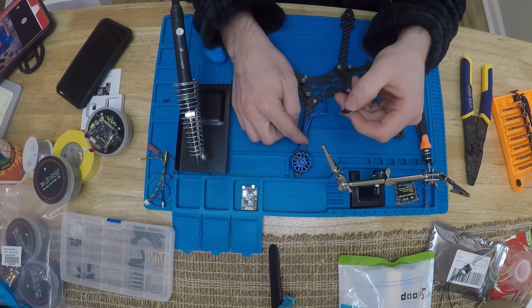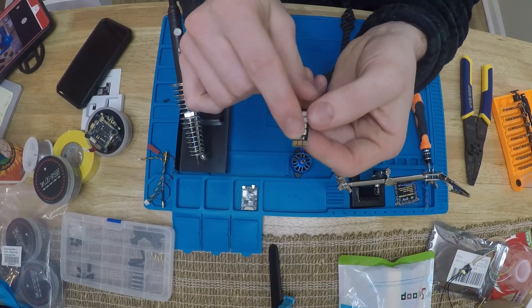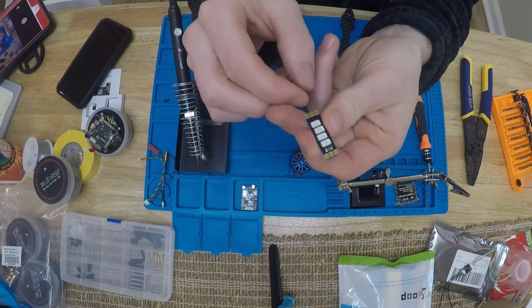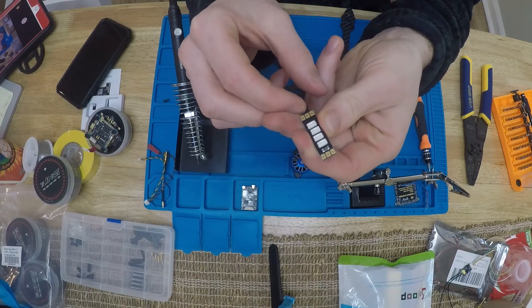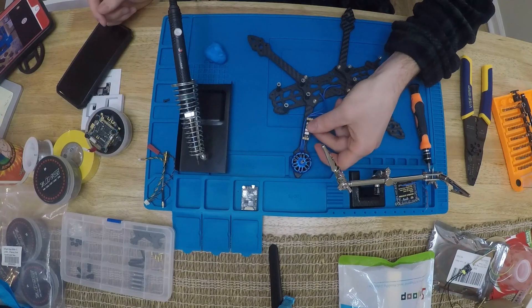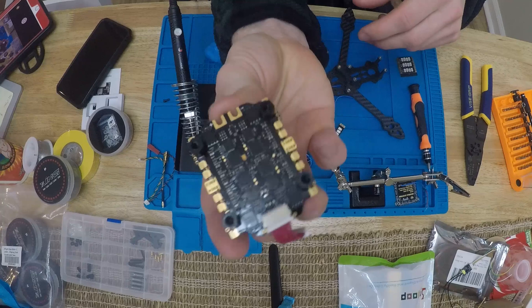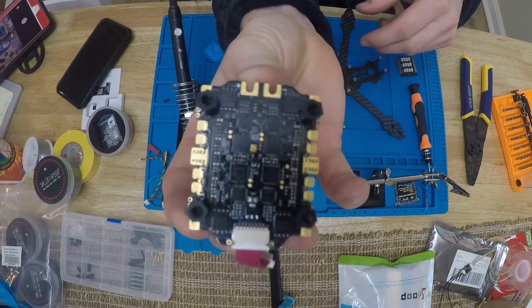These motor wires are actually going to solder on one end onto the LED board, and then I'll solder another section of wires off the other end of the LED board over to the four-in-one ESC. That's the way I'm doing it - wiring all four motors into each of these four ESCs, four-in-one.